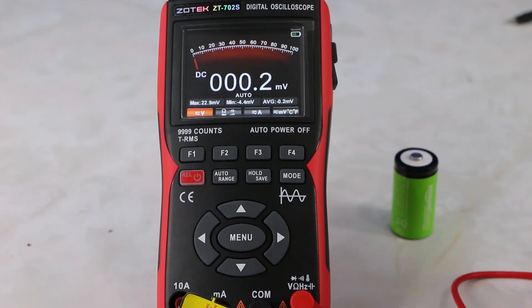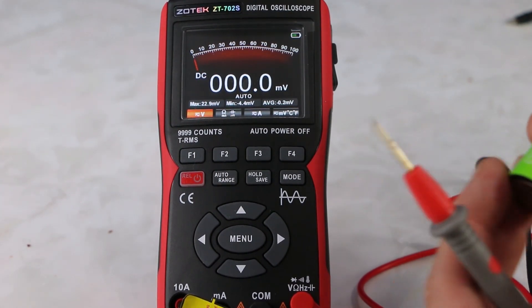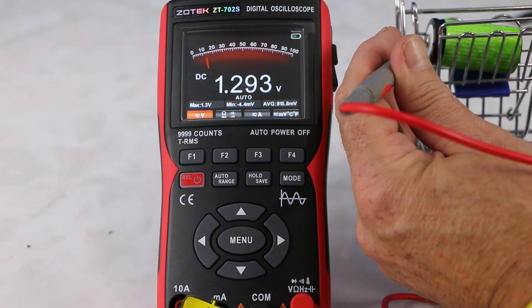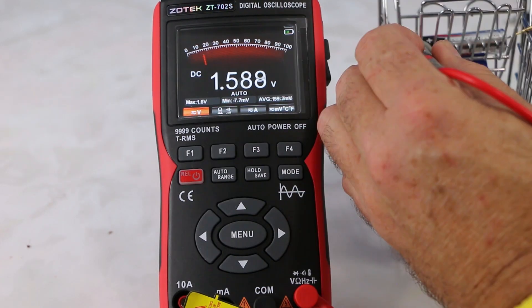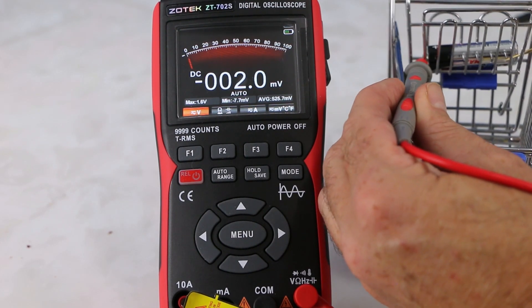You just want to measure the voltage here. This is 1.2 volts — so you use the red probe here, and you're getting a 1.29, basically the range for this battery, which is good. There you have it — that's 1.4. This double-A is 1.5 volts.